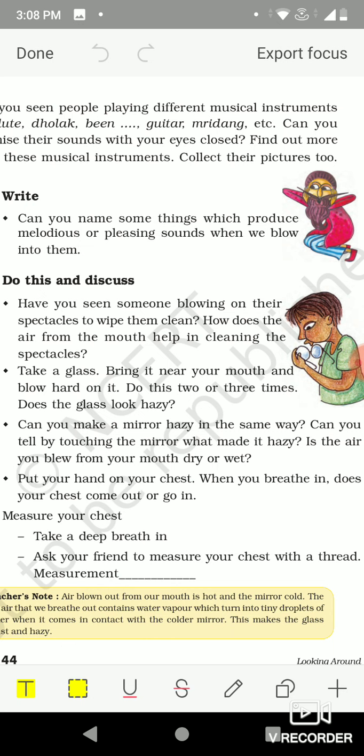What makes the glass hazy? The air blown from the mouth is actually hot and contains water vapor. When it touches the cold mirror or cold glass, the water vapor changes into tiny water droplets, which is why it looks hazy. So there is a change from gaseous state to liquid state, and those very tiny droplets of water make the glass hazy.